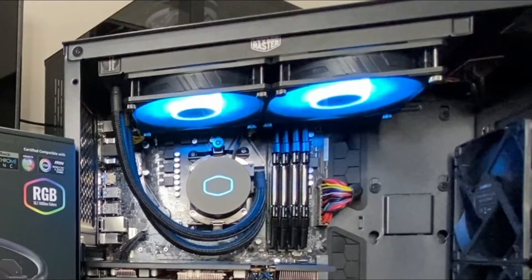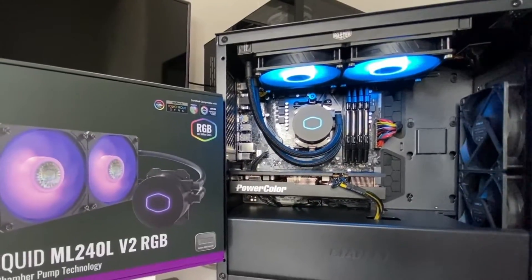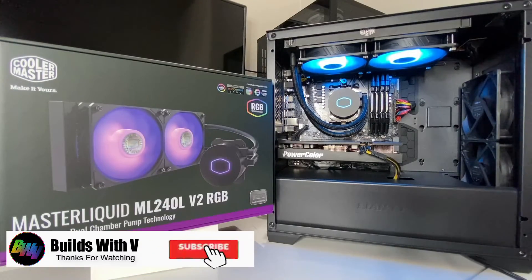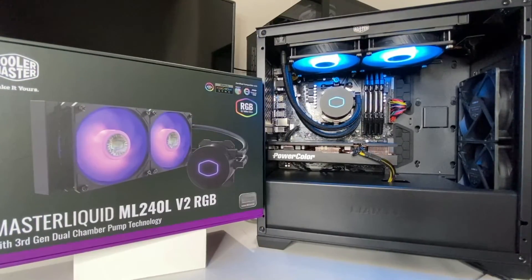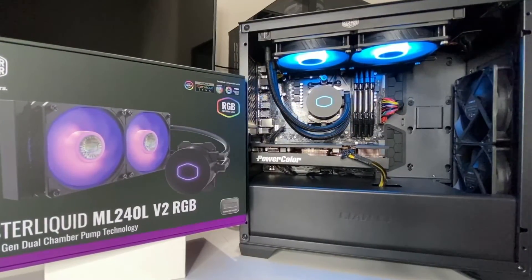It is a solid AIO and I definitely recommend it. If you're on the fence, don't be. Noise levels are really up to you to judge — in my opinion it's not bad, but people have different tastes. It is definitely worth the $80, and might even be worth more — but I don't want to give Cooler Master any ideas to raise the price. Thanks for watching. If you're not subscribed, consider subscribing. We're on the road to 1,000 subs, we're 20% there, and I'm super excited. Hope you enjoyed — give it a thumbs up and I'll see you in the next one.